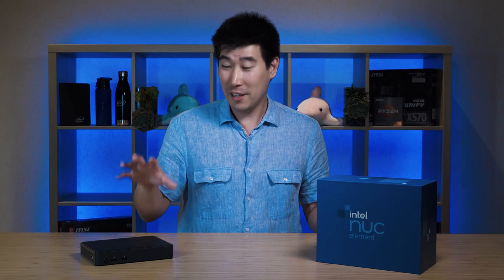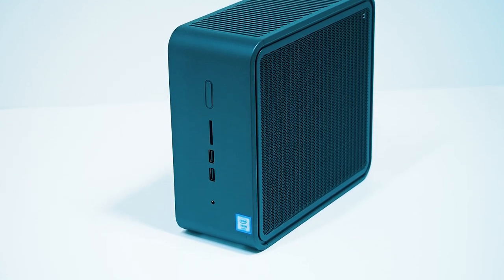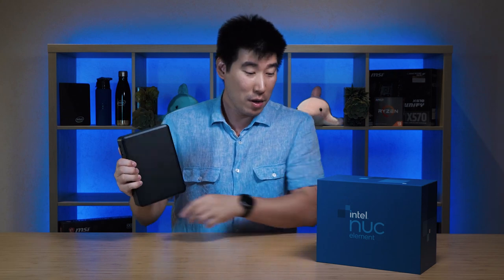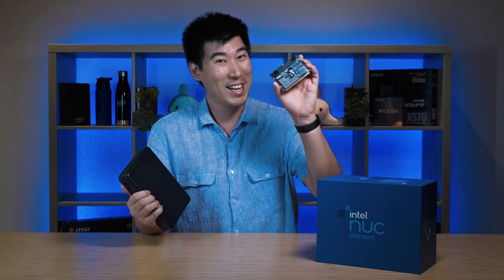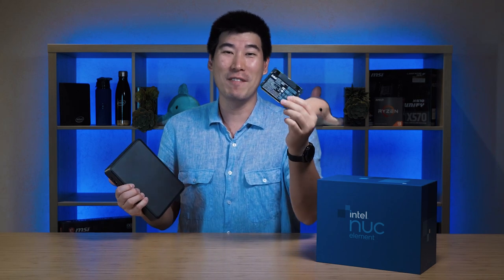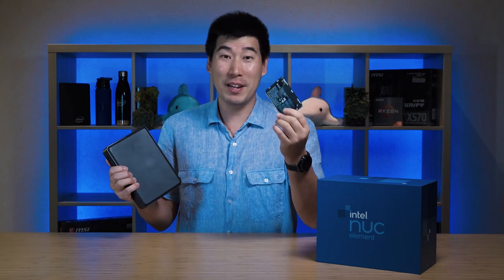I've also done a review video of the Intel NUC-9 Pro — that's about a one-liter size chassis and it does have a graphics card; it was made for professionals. That one had a NUC-9 compute element as well, which was about twice the size. So it was quite large. Now with the NUC-11 compute element, it's this size — like a business card size. It is amazing. Look at how thin it is and how small they've actually made it.